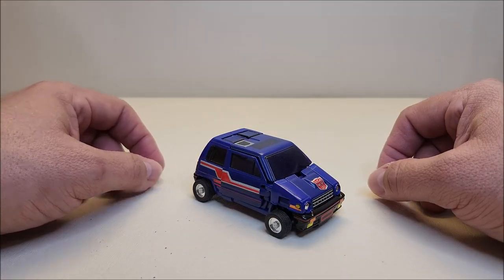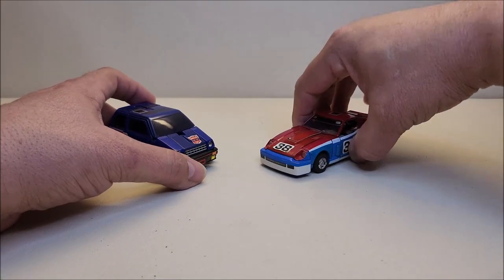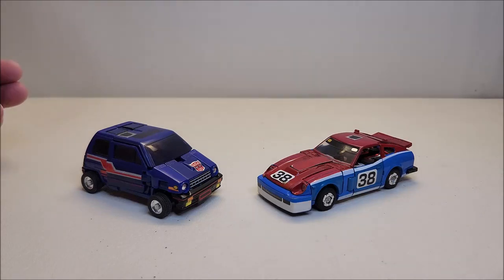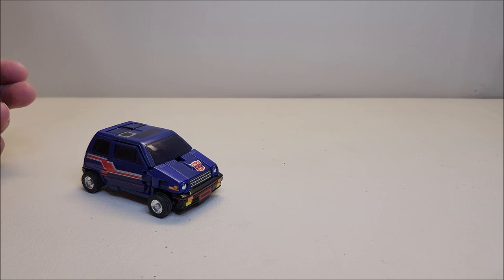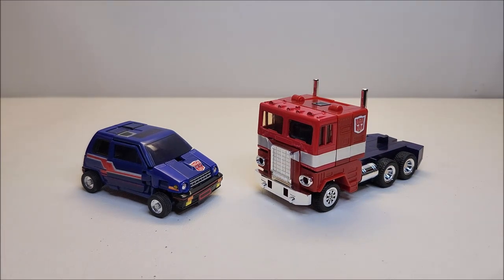I love this little car mode — it's so 80s, it really does remind me of cars I used to see on the street in my childhood days. Here he is with G1 Smokescreen so you can see what those guys look like together, and here he is with Optimus Prime so you can see what the two of them look like together.